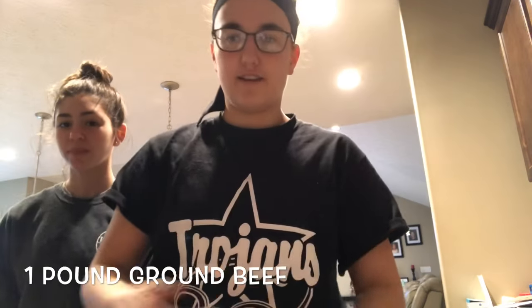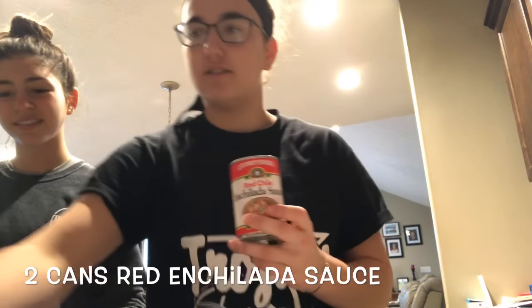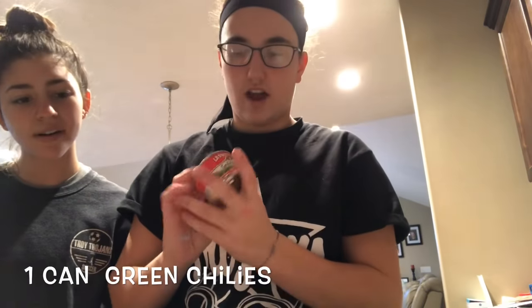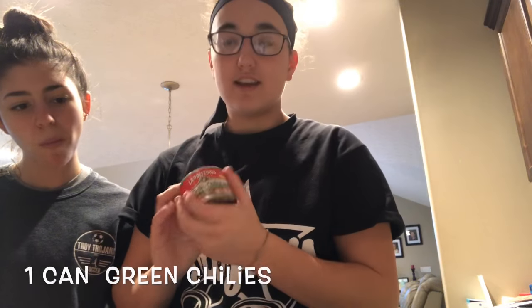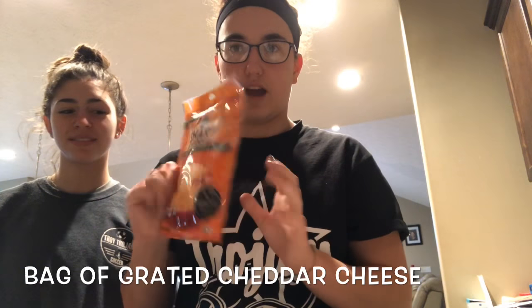Our ingredients today are a pound of ground beef, two cans of red enchilada sauce — 10 ounces each by La Preferida — a can of diced mild green chilies by the same brand, tortillas, and a bag of grated cheese. We have two cups but we're only gonna be using one and a half cups. So that's the ingredients.